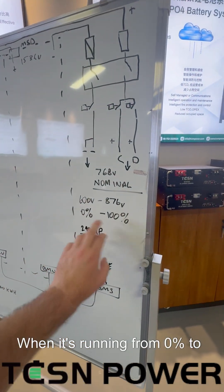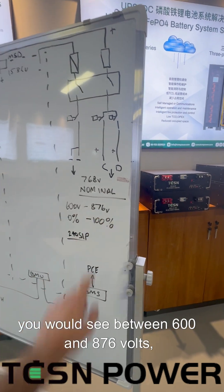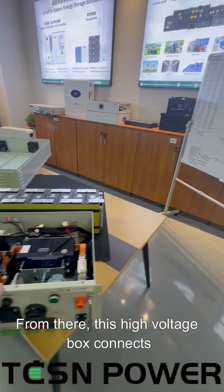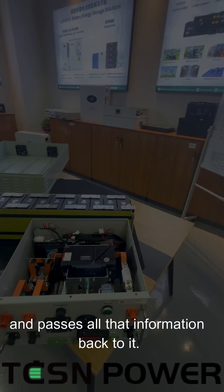When running from 0% to 100%, you would see between 600 and 876 volts, representing 2.5 volts per cell and 3.65 volts per cell. From there, the high voltage box connects to your power conversion equipment and passes all that information back to it.